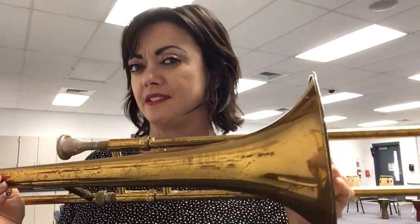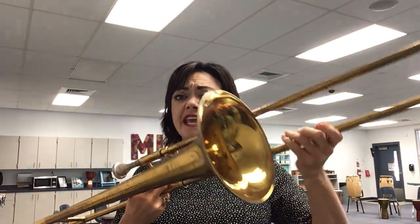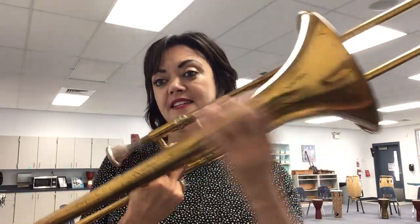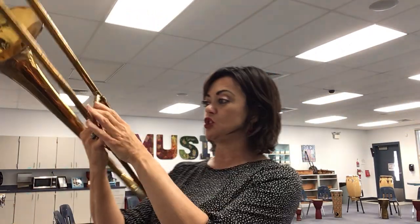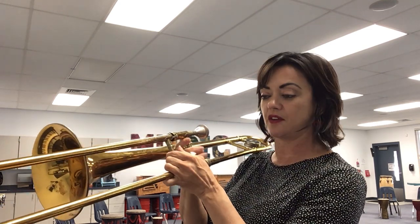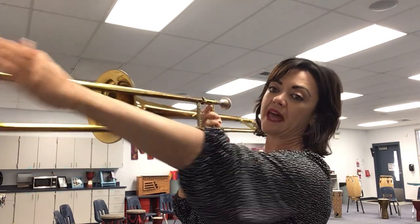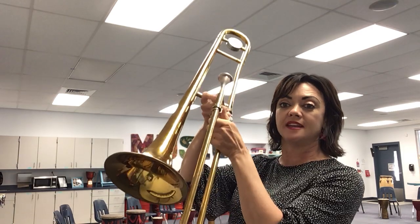Actually in the 1800s — 1812, I think it is — they invented a way to change the sound. Instead of having different sizes of horns, with longer horns for a low sound and shorter horns for a higher sound, they made these tubes. If you just lengthen it, it'll make a lower sound, and if you shorten it, it'll make a higher sound. They found a way to heat metal and bend it into tubes so that we could lengthen and shorten one instrument.